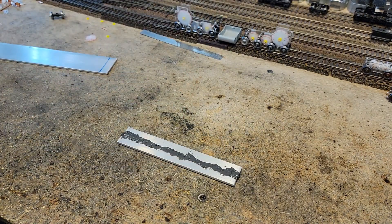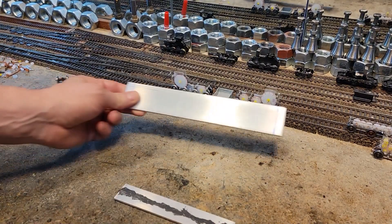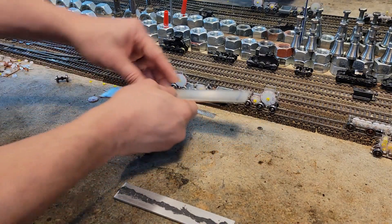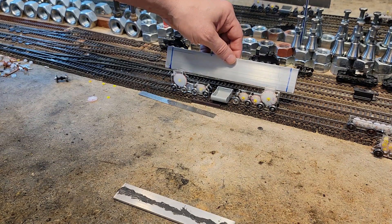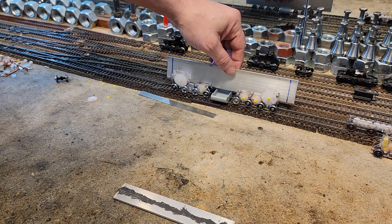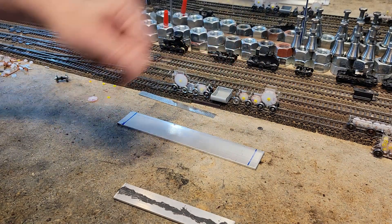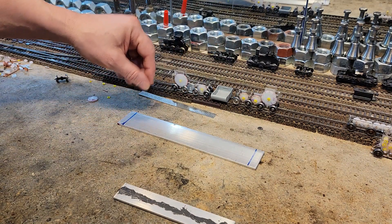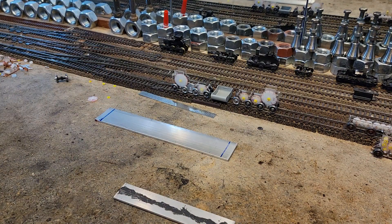Shadow stopped over yesterday and made that for me. This is our special secret project, tentatively known as 'Alligator.' It should be two Mark 8 trucks, some kind of tiny fuel tank in the middle, and one way or another it'll look like some kind of alligator-looking thing. That's where we're at.